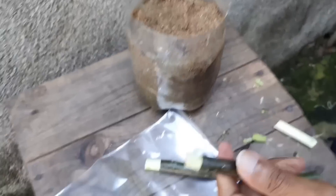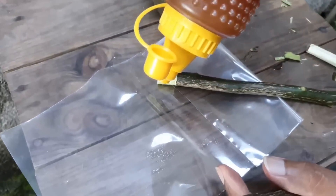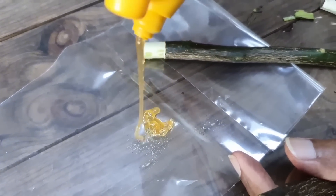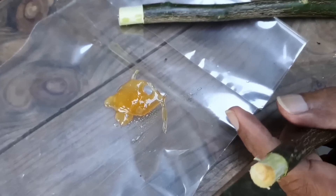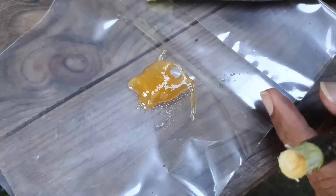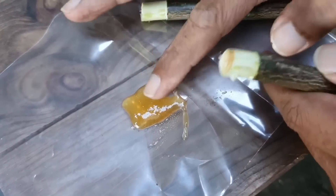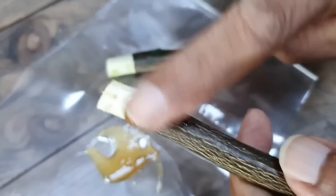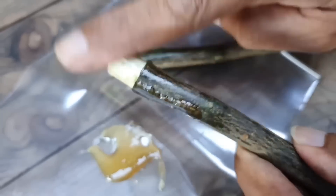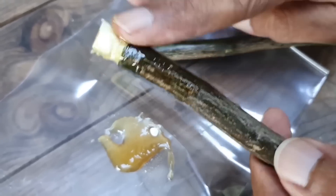Agora vem o macete! Preste bem atenção nisso que eu vou fazer agora. Eu tenho aqui uma bisnaga de mel — não vai usar muito. O mel é um fungicida natural muito bom. Esse método não fui eu que criei, eu aprendi com alguém que criou esse método e deu certo comigo. Esse mel está até meio cristalizado, mas é assim que funciona.